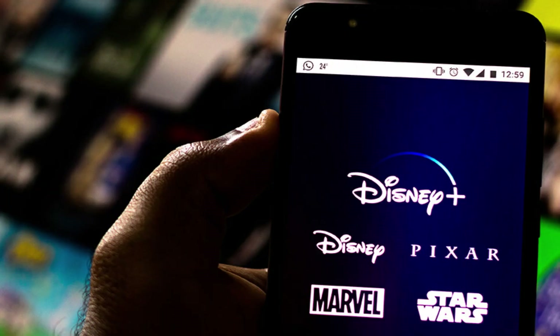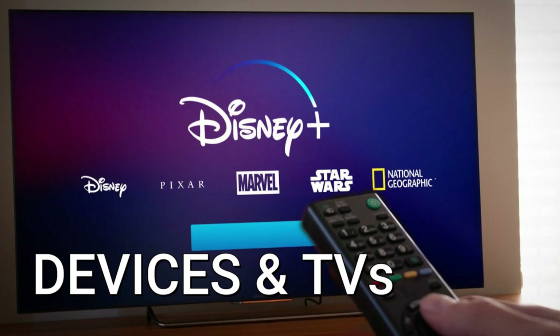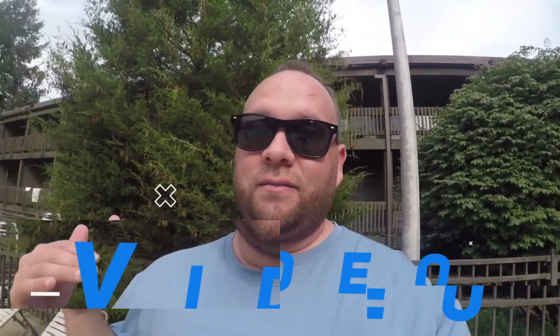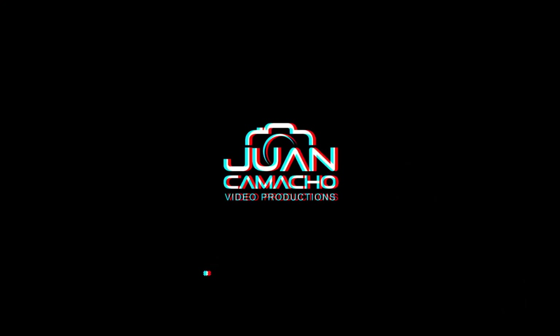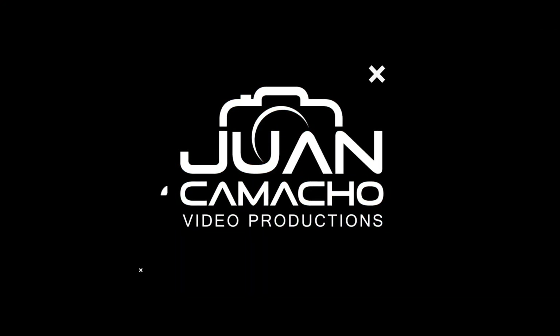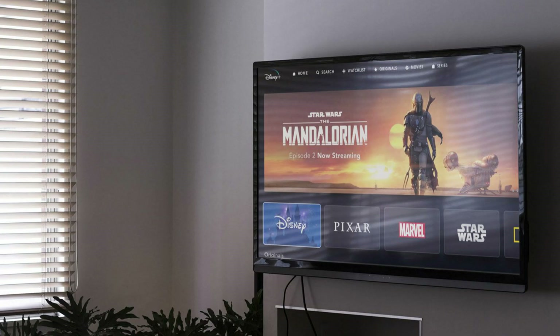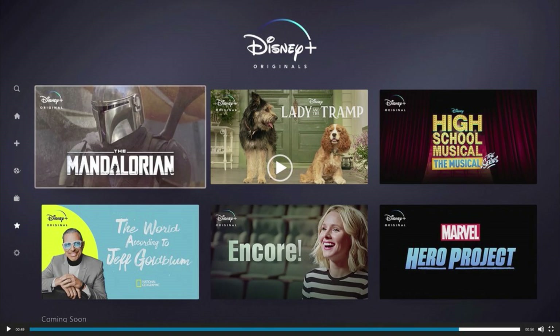Well, in today's tech video, I'm going to show you which devices and TVs are supported by Disney+. Disney Plus is one of the most popular streaming apps out there, and it can be frustrating if you get a new TV and you are unable to stream anything from this streaming app.